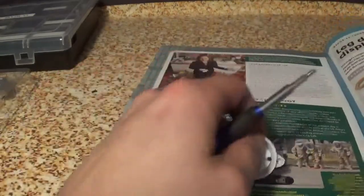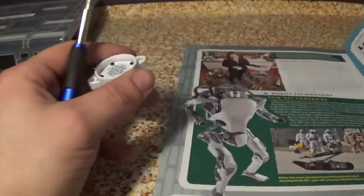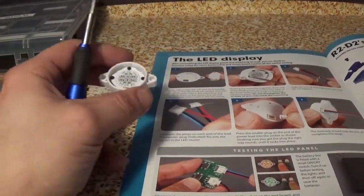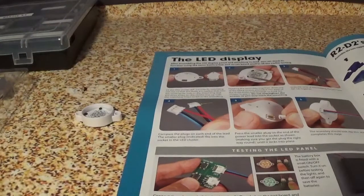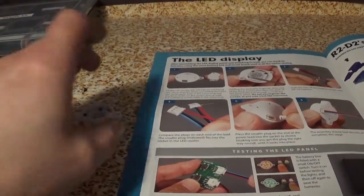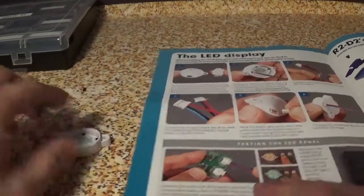Let me take a look. Okay, it was only supposed to come with four screws. So we're probably going to be using one of the ones from inside my box of tricks here when we do the ankle fittings. Alright, so that's all set.